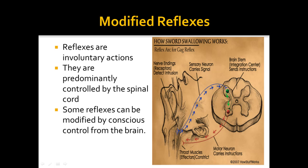So with a modified reflex, you can actively stop a standard reflex. A good example of this is sword swallowing.